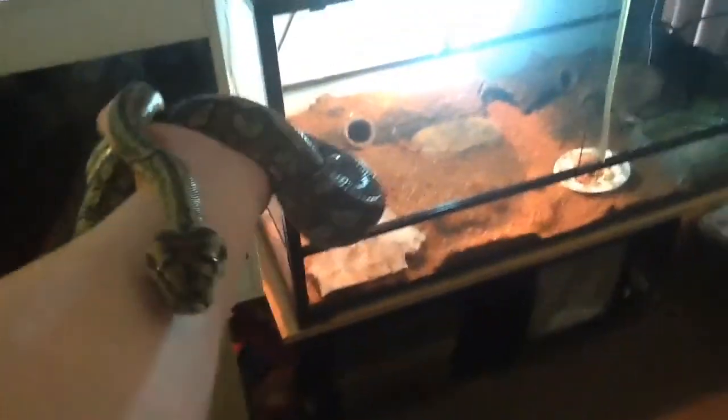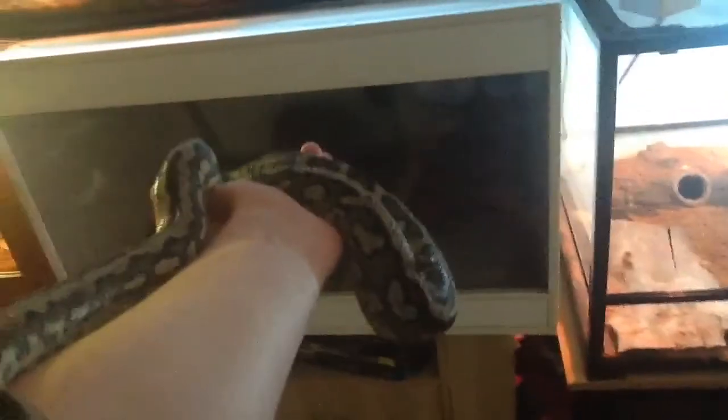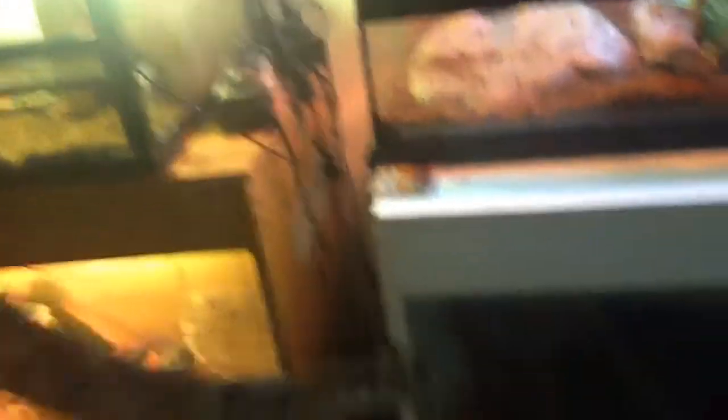So in my arms it's a coastal jungle carpet python, Murray. He's a hybrid and he just shed his skin last night. If I put him underneath a bit of light, you can see his coloration comes in a bit more. Yeah, he's about two and a half, almost three years of age.